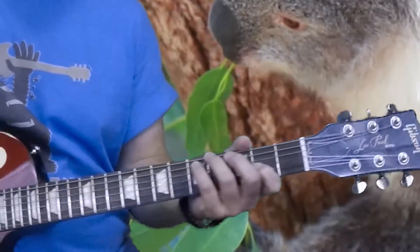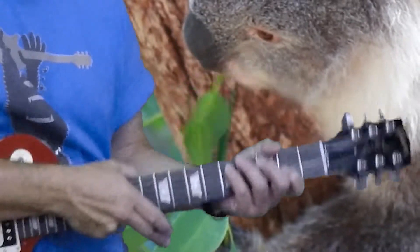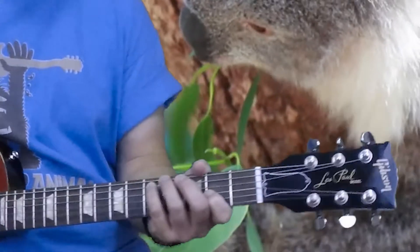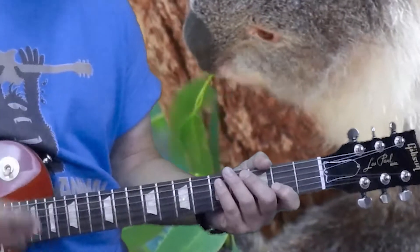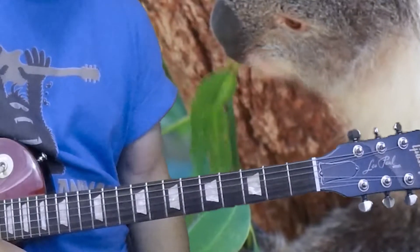You want to stop the video here, go back and loop it. On our website we have a looper function so you can set loop points and it will automatically do this for you. Slow it down, go over this a number of times, and try to get that feel — one two three, one two three, boom on the low note — and rehearse it over and over again.